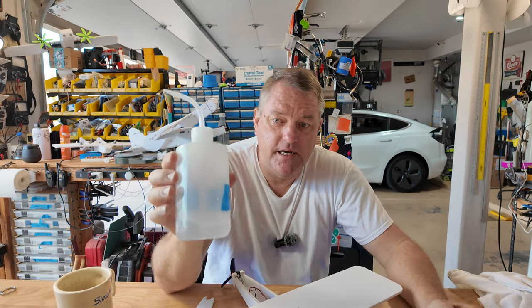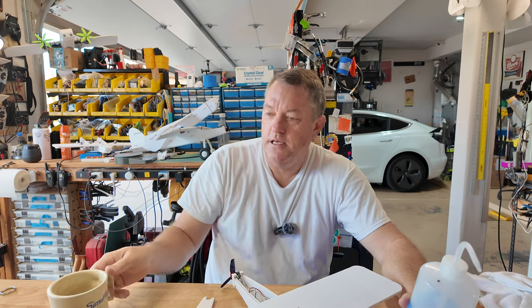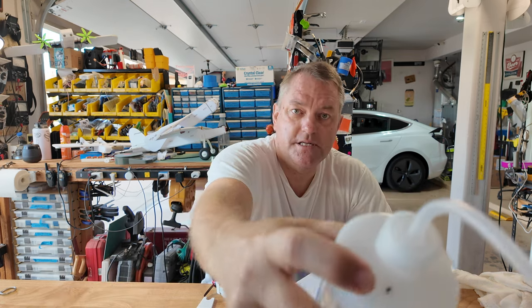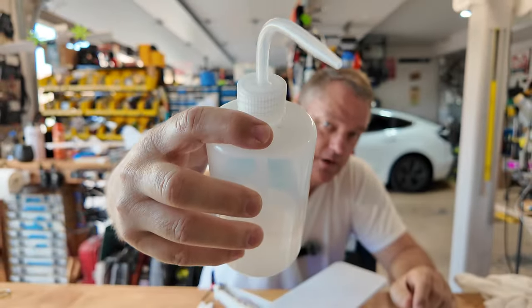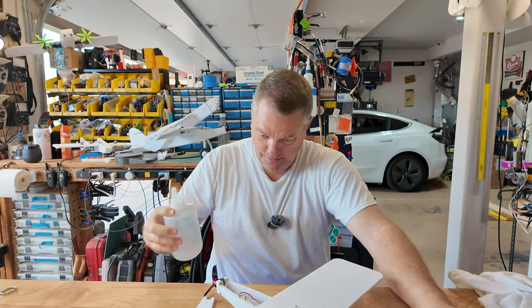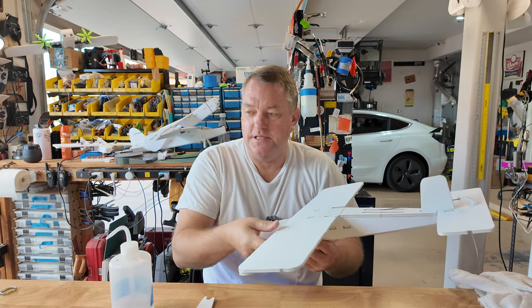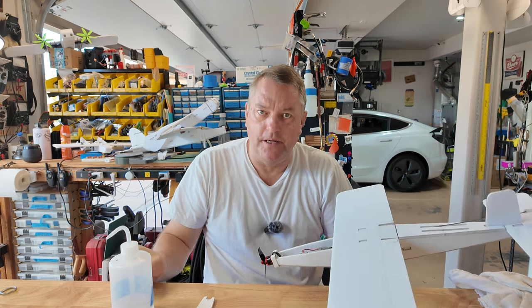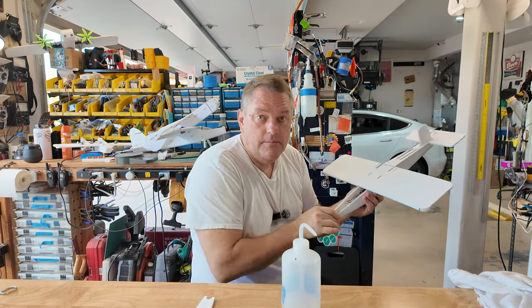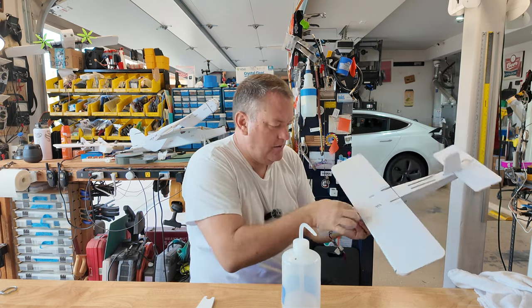I mentioned it before - this is isopropyl. I keep it in one of these squeeze bottles. If you keep it in the garage it's going to expand with temperature changes. There's a hole in the bottle - when I put my finger over the hole I can squeeze it and get the isopropyl to flow. Without the finger over it, that vent prevents the isopropyl from pumping itself out as it gets warm. Squeeze isopropyl on the hot glue and it makes it release nice and easy.